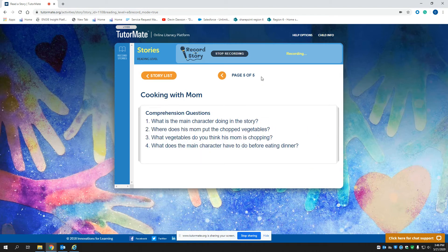What is the main character doing in the story? Number two, where does his mom put the chopped vegetables? Number three, what vegetables do you think his mom is chopping? Number four, what does the main character have to do before eating dinner?